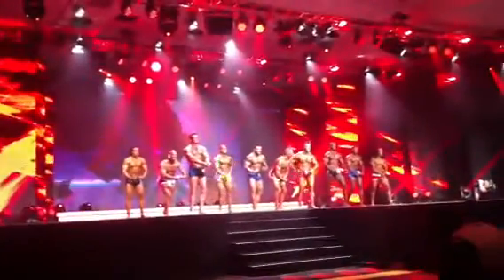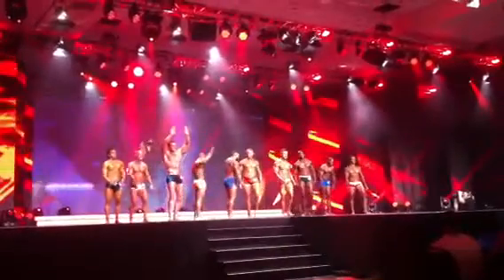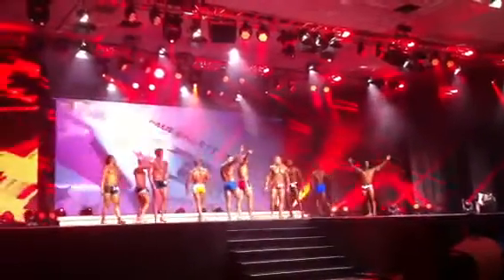Most muscular pose. Step to the rear of the stage, gentlemen. Still got some more of you to see. Let's bring out number 261.